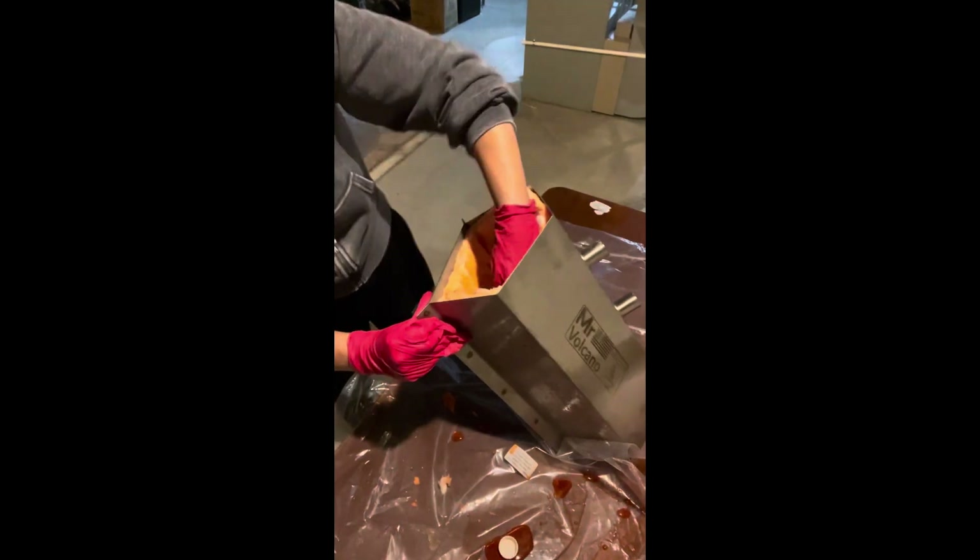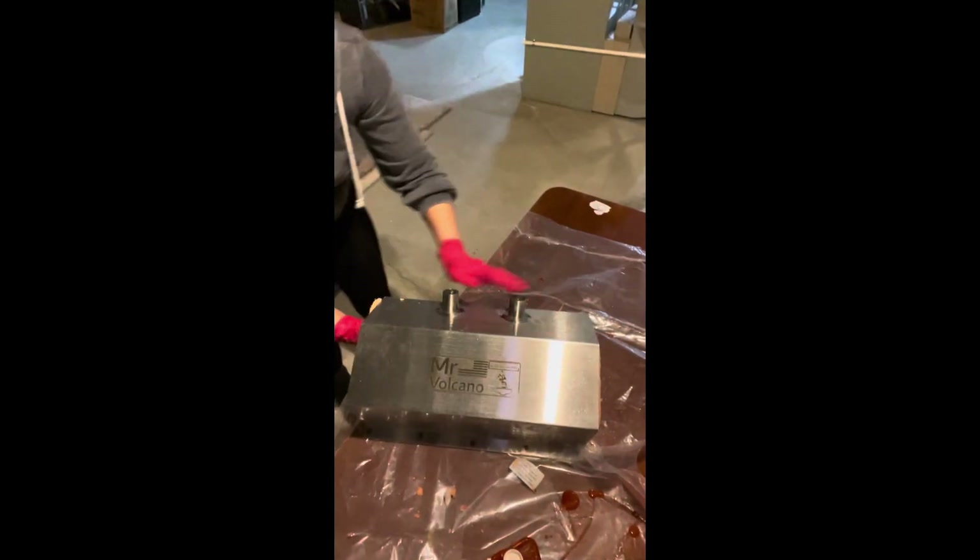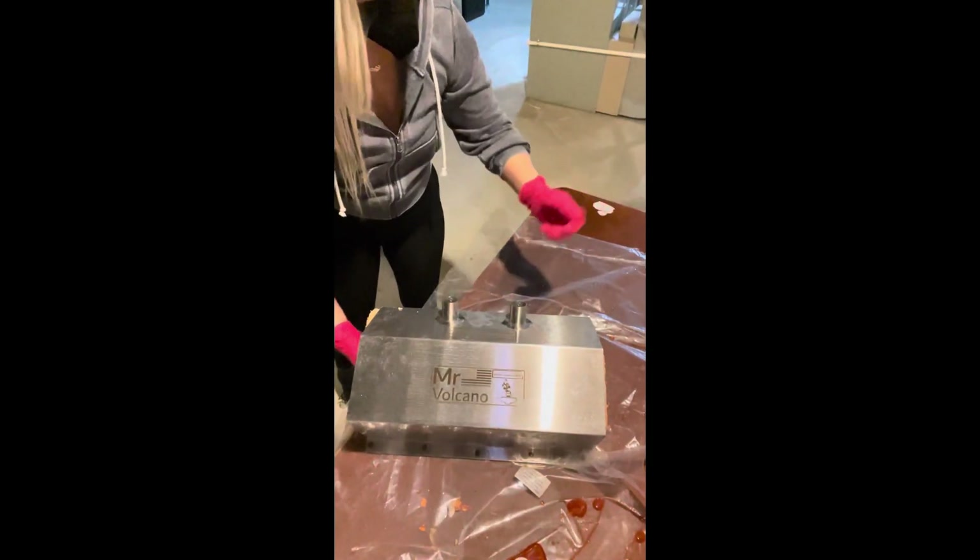This is the part where long sleeves come in handy. I should have just pulled my sleeves down, but instead I got it all over my arms and it definitely hurts — it definitely burned.